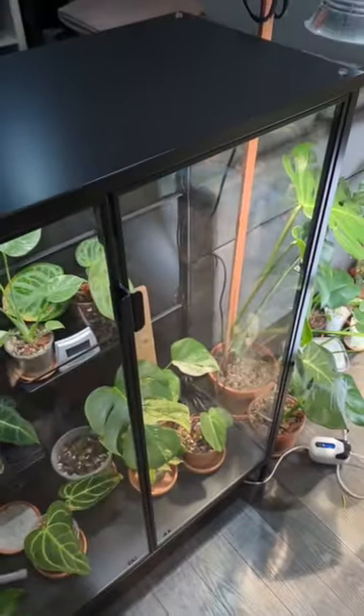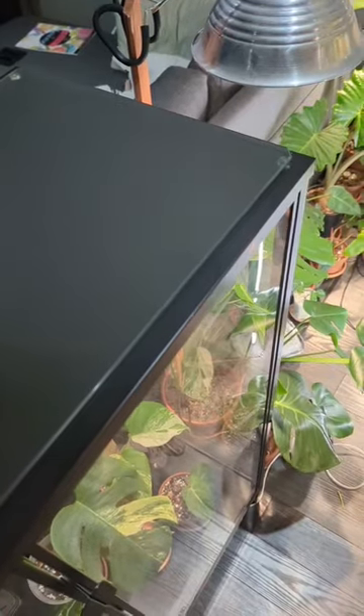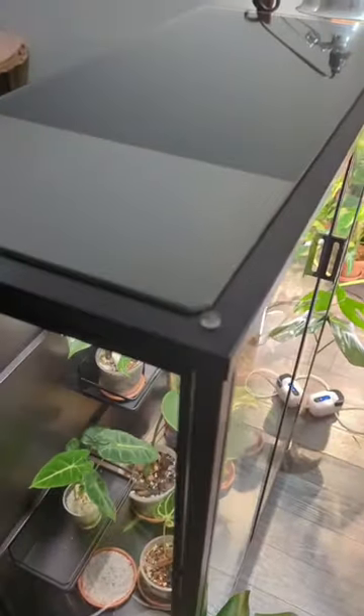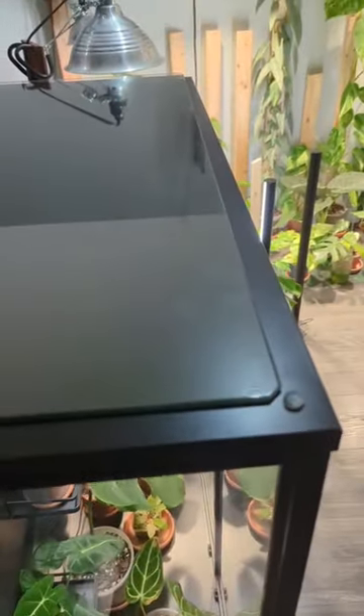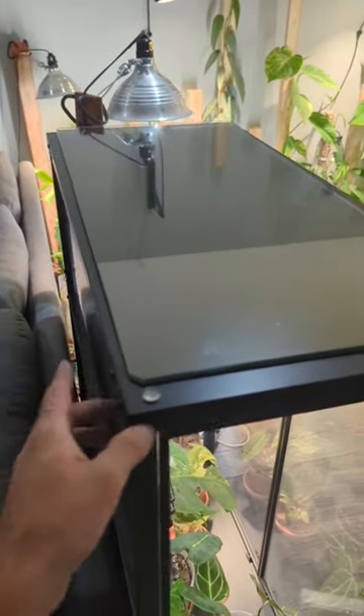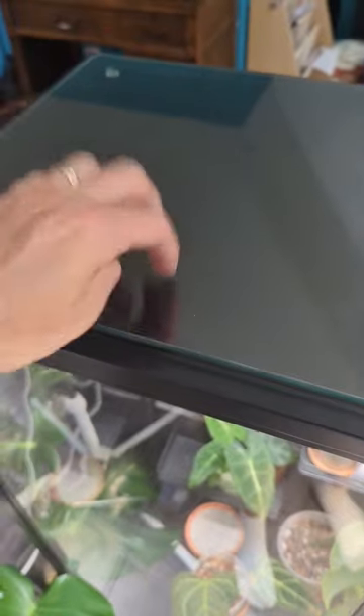Now grab your piece of glass and place it on top. Clearly I didn't measure this out because the glass is quite a bit shorter than where I placed the little plastic pieces, so I'm going to have to redo it. A lot of these pieces from the dollar store had the adhesive removed from the back. Now that I got it re-centered,